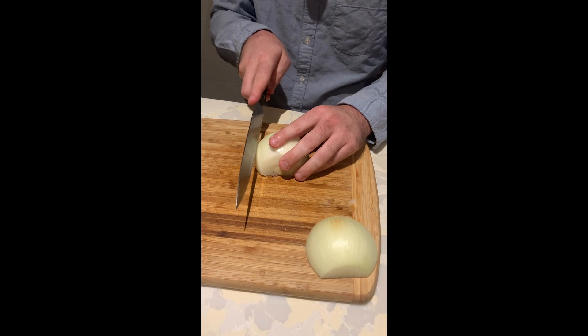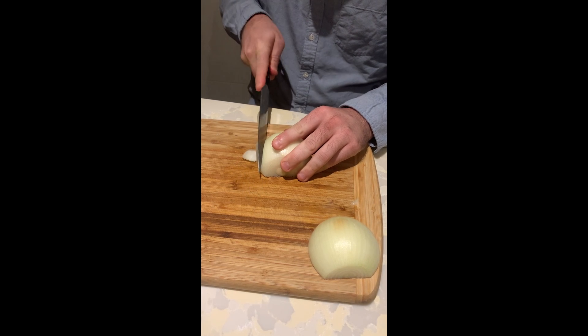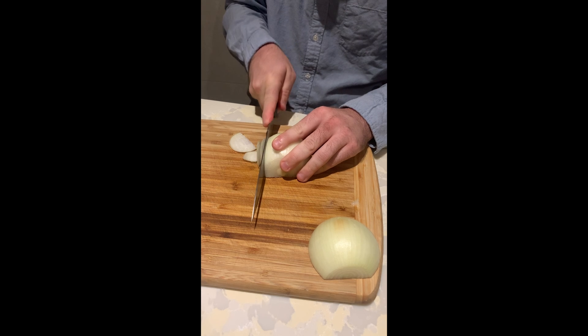Now we're going to cut our onion into slices. I've finished chopping the onion into slices — this is just one way to prepare an onion.